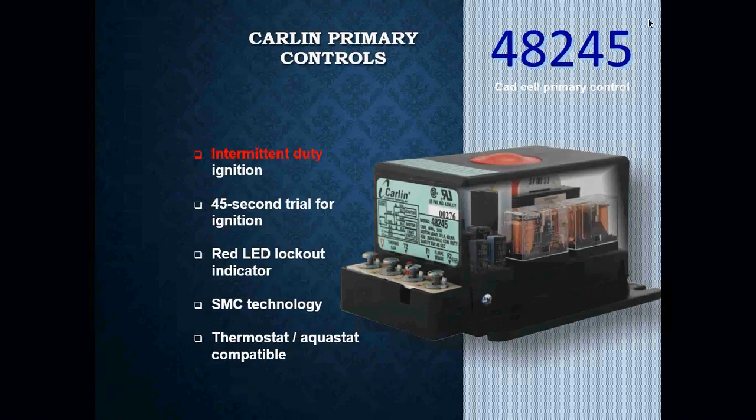The first one is the 48245 — this is the simplest of the primary controls. You can utilize it to replace a Honeywell 3-wire primary control. They are wired for intermittent duty ignition. This model has a 45-second trial for ignition period, it has a red LED lockout indicator, you can use SMC technology with it, and it can also be wired for thermostat or aquastat use.